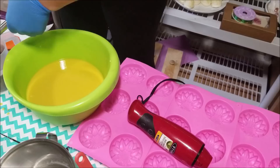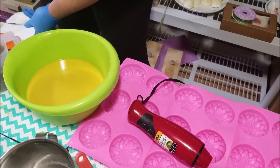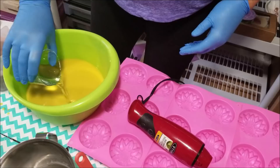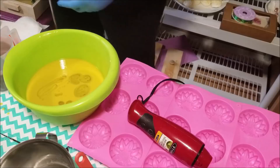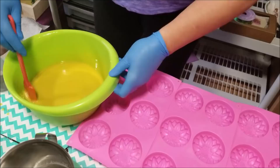If you hear anything in the background, my husband's working on trying to put these handles on the door to the office. So I'm going to pour in my fragrance into each and we're going to hand blend these. Mmm, smells lovely.